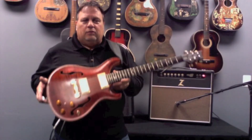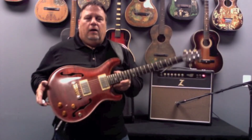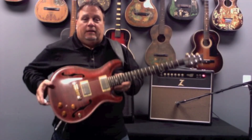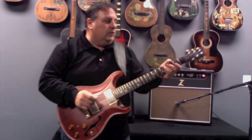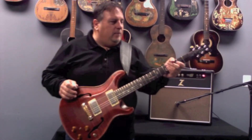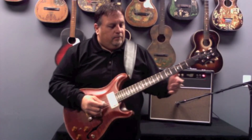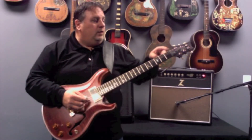I should stress how light the guitar is — it's exceptionally light, which makes it very comfortable. It's a great neck shape. It has the DGT tuners, which are real nice. Brazilian rosewood fingerboard and overlay.